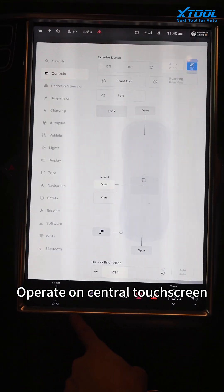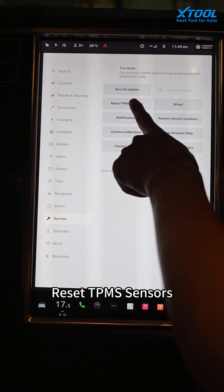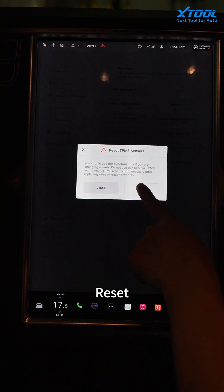Operate on the central touchscreen. Choose Service, then Reset TPMS Sensors, and select Reset.